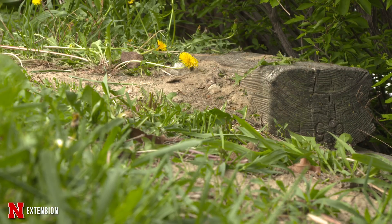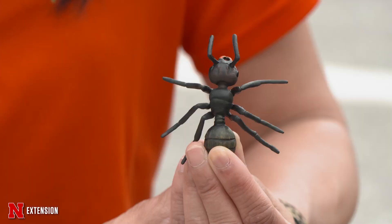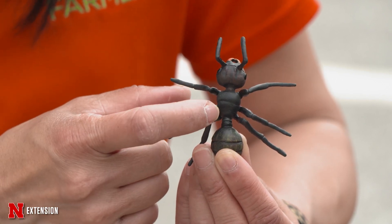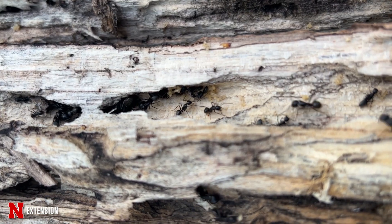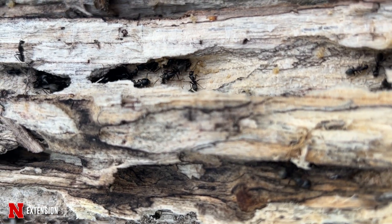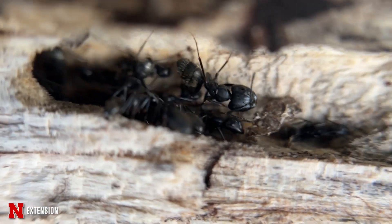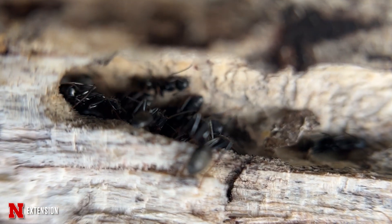So let's talk about what to look for when we're looking for carpenter ants. Most people know what an ant looks like — they're insects that have a pinched waist, so they have three segments that are easily distinguished. With carpenter ants, they have a single queen in their colony, and she's the one who lays all the eggs. There are other ants that have multiple queens, but a carpenter ant colony only has one.